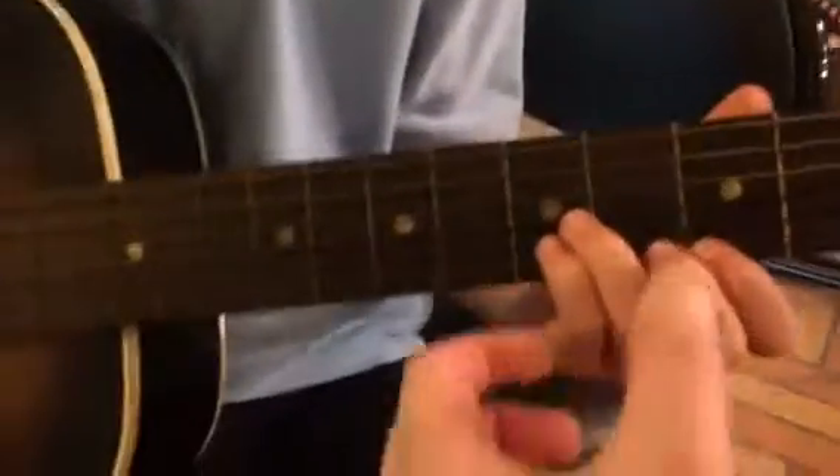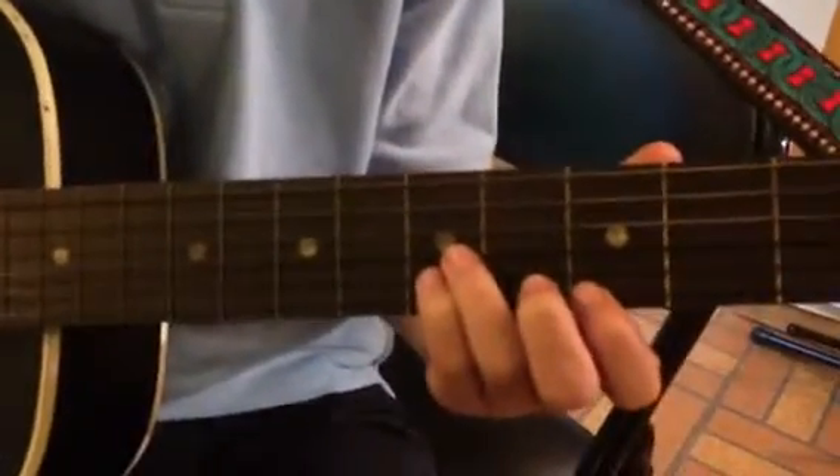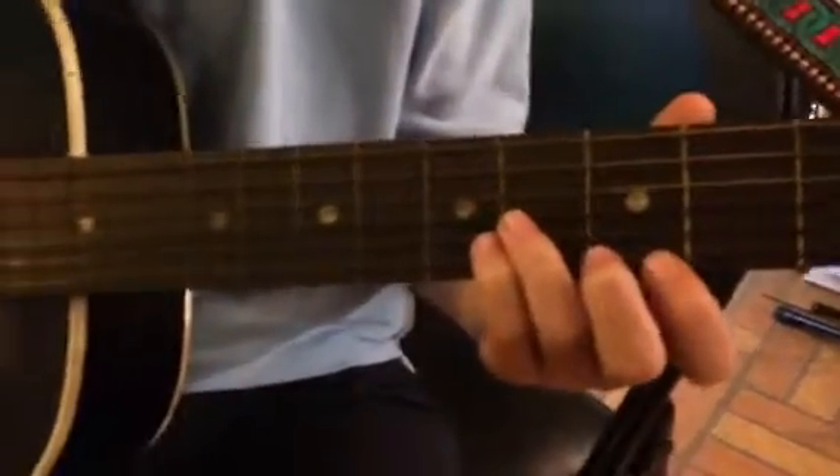When you're sliding, have the pressure be ever so light — barely, barely touching the strings. Practice that light pressure slide.